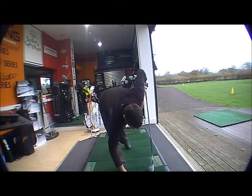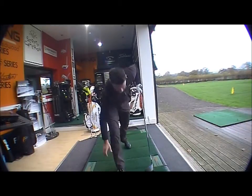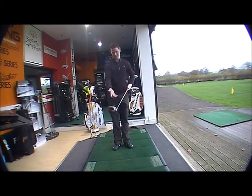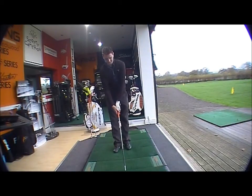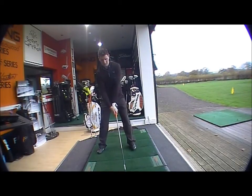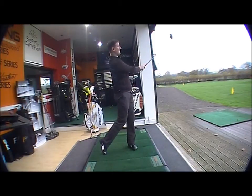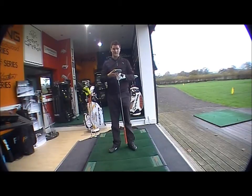Looking down at address, there's nothing else like it on the marketplace. You've got this silver head, a bright orange grip, and a silver-black shaft with orange trim — it looks very, very funky. It's a nice looking club at address with a very nice feel off the face; very strong and very powerful.